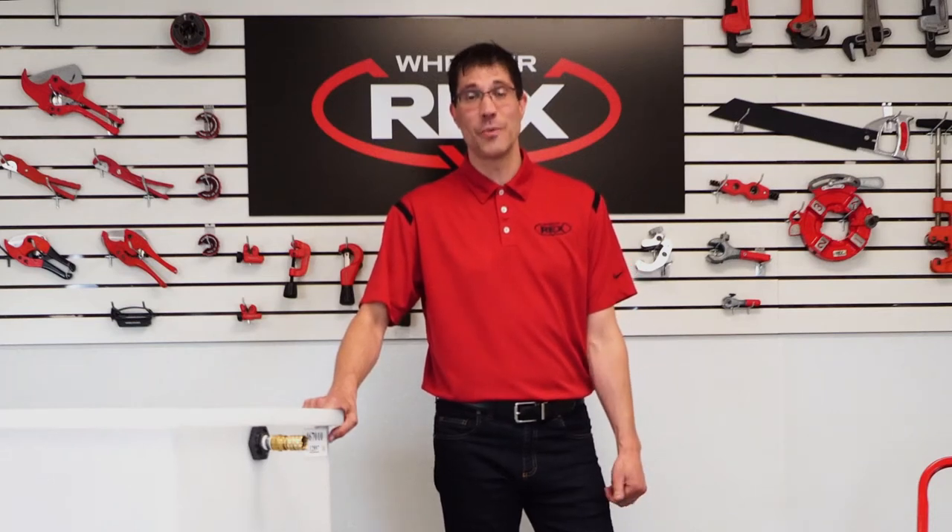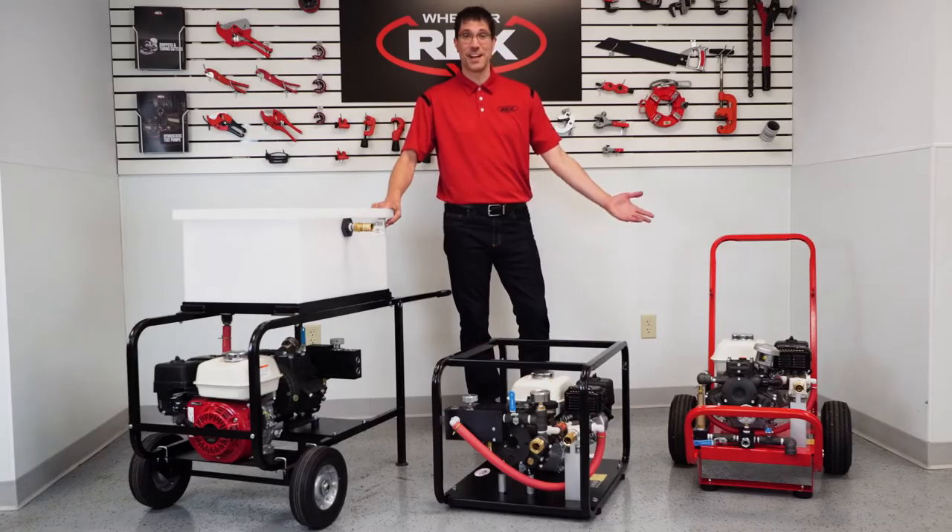Hello everyone, it's Eric with WheelRx and I want to introduce you to our most complete line of HydroSec test pumps.